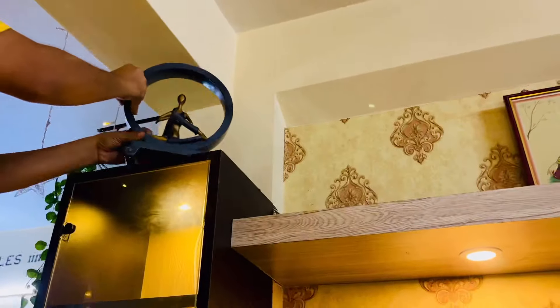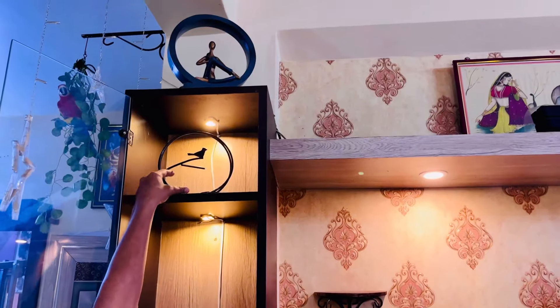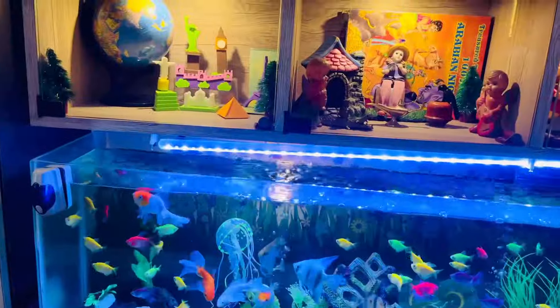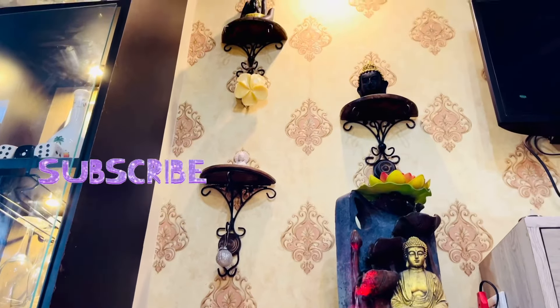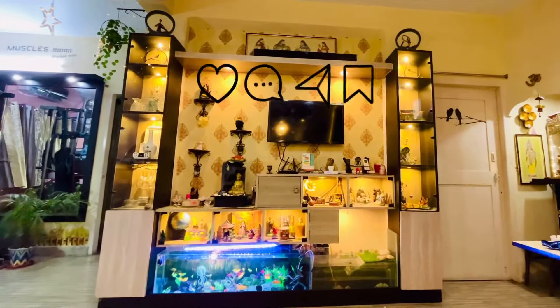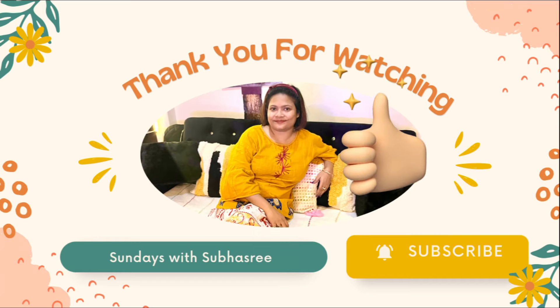That's all for today, guys, because it is almost impossible to cover all the showpieces of my TV panel area in one single video. In some other video I'll definitely share with you all my fish tank and my Buddha collections, so stay tuned for next week's video on home decor items. If you enjoyed today's video, please do like it and share it with your friends. If you are watching my video for the first time, please don't forget to subscribe and hit the notification bell icon. Thank you so much for watching today's video!